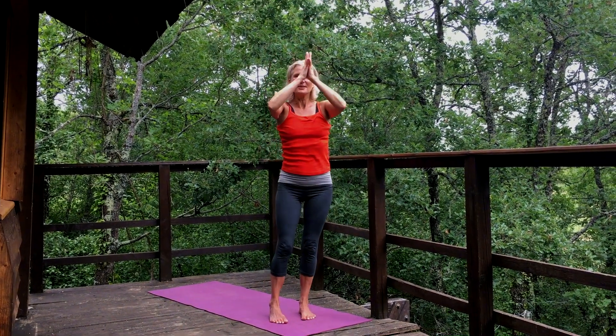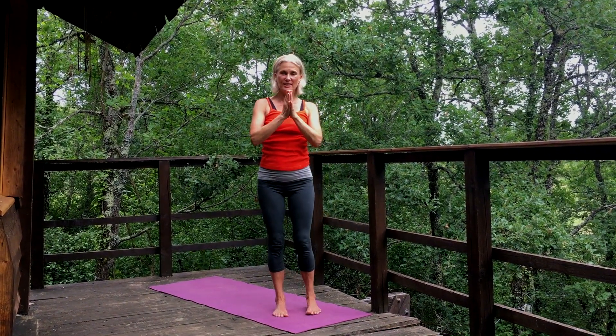We're going to close as we did yesterday — vibrating the seed, the beej mantra — to activate in sound the qualities of abundance, freedom of movement, flexibility, and being in touch with our emotions. The sound is Vum. So inhale... Vum. Vum. Thank you. I'll see you very soon.